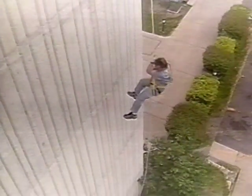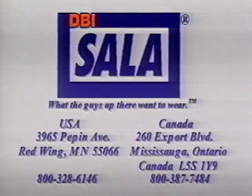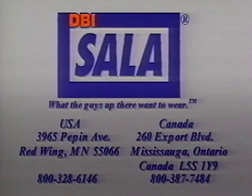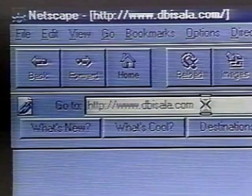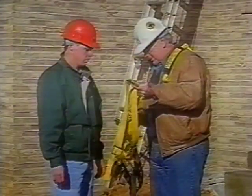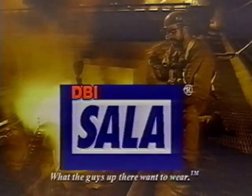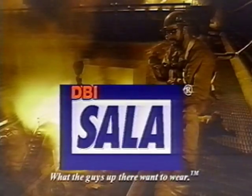If you have any questions, we suggest you further review the user instruction manual sent with each unit. If additional information or copies of instructions are needed, please contact DBI Sala or visit DBI Sala's website at www.dbisala.com. You can never let up on safety. That's why we back our fall protection systems with the best training, technical assistance, and customer service in the business. After all, the decisions we make on the ground can make all the difference to the guys above it. DBI Sala — what the guys up there want to wear.